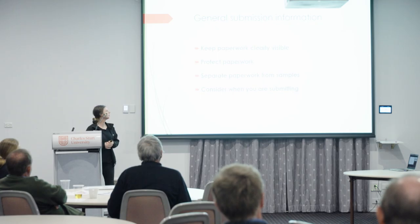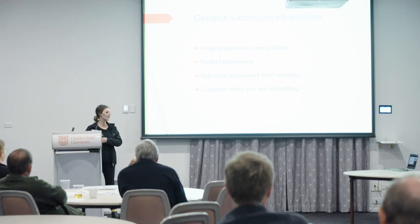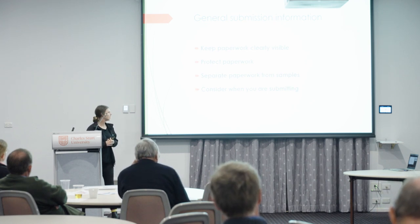For general submission, keep your paperwork clearly visible, protect it, and separate it from the samples. The best approach is to put it in a ziplock bag on top of your samples in the esky, so it's the first thing we see when we open it. Consider courier timing — if you have samples on a Friday, the courier may not deliver until Monday, so consider keeping samples in the clinic over the weekend. However, if you suspect an EAD and have called the hotline and it's considered high risk, we will endeavour to get those samples to us sooner by other methods.